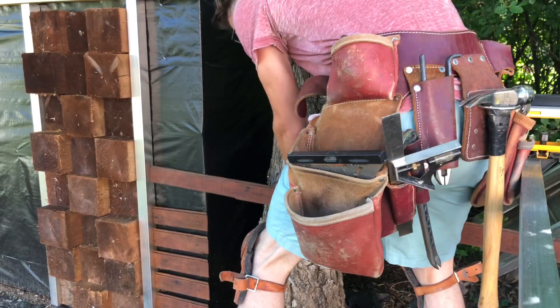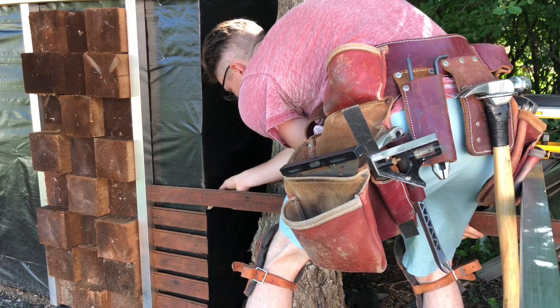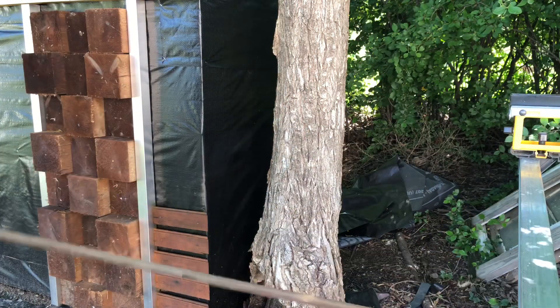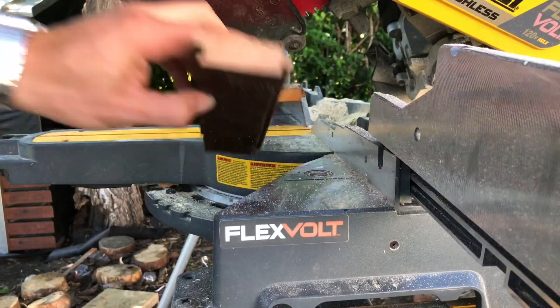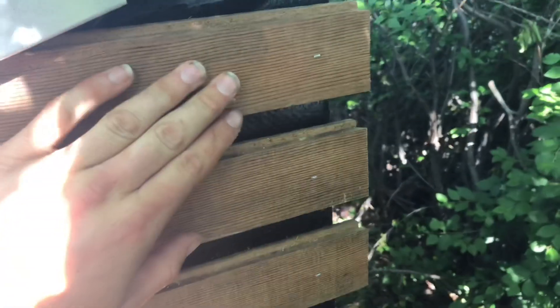I've got a line scribed on the back there so I know where to miter it. So I've got all the louvers fastened and in place. I just have to stain them a little bit and they're pretty rough on the back - essentially like a rough sawn. They're not as rough as I would have liked but they're rough enough.